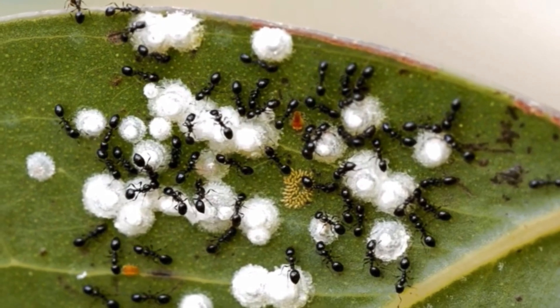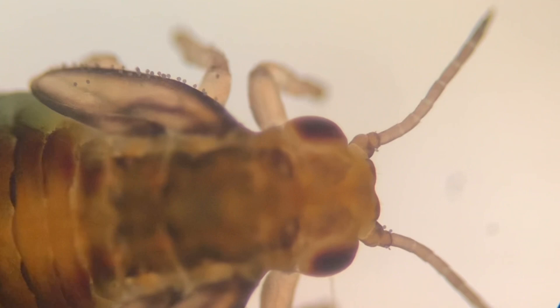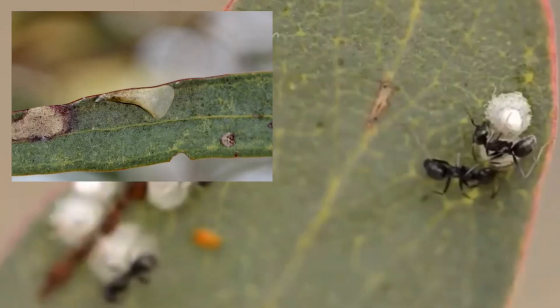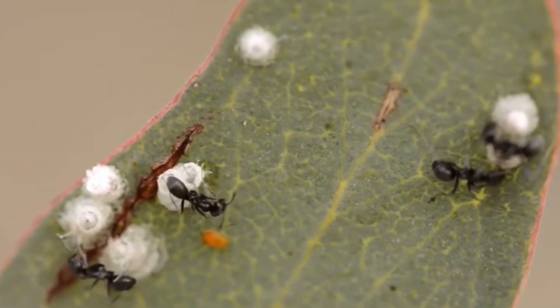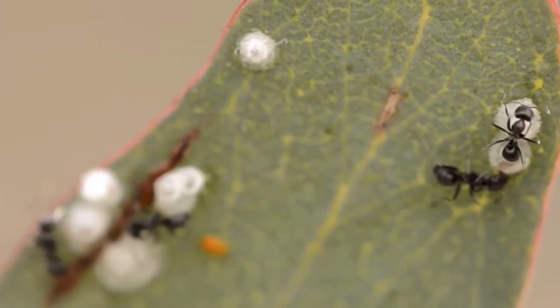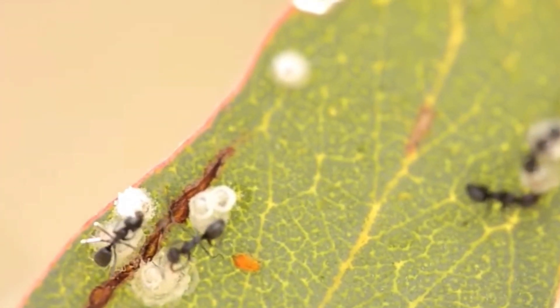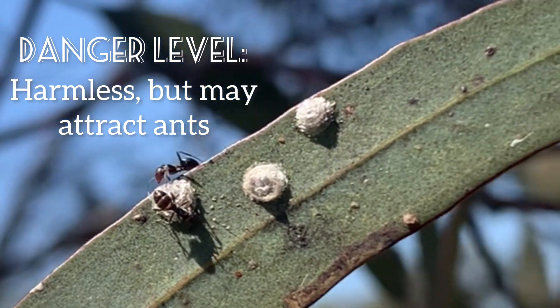Let's start with lerps. A lerp is a structure of crystallized honeydew produced by larvae of psyllid bugs as a protective cover. The insect eats the leaves by sucking out the fluid and depositing a honeydew waste, and sometimes, depending on the species of psyllid, this crystallized honeydew structure can taste sweet. Because of their sweet taste, lerps have been eaten by humans for many centuries. The lerps themselves are not a danger to stick insects, although their sugary protective covers may attract ants, which could be a danger to your phasmids.